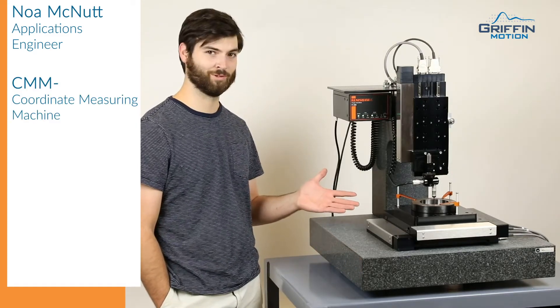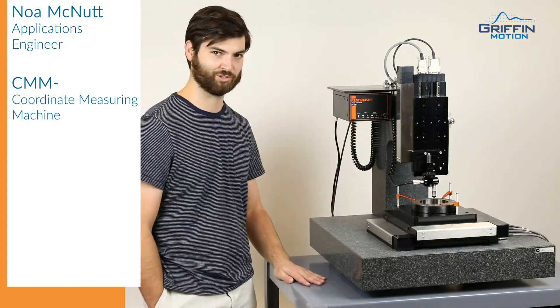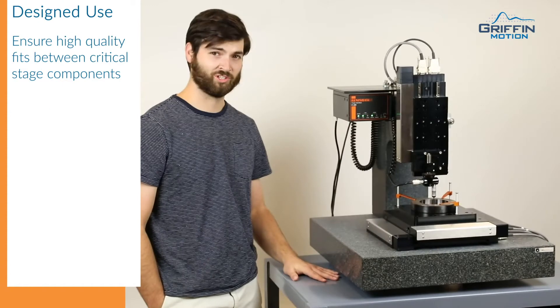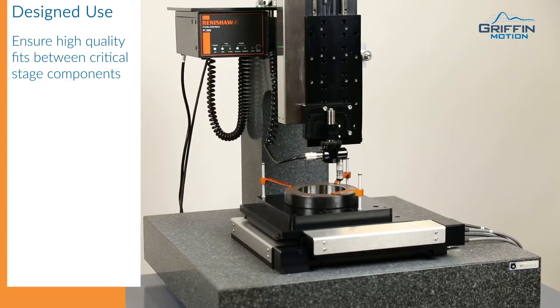Hi everyone, Noah here at Griffin Motion. Today I'll be showing off our custom CMM built with off-the-shelf stages, custom granite, and a simple probe setup from Renishaw. This coordinate measuring machine was designed to measure tolerances on critical parts and pair off parts that fit well together to result in smooth, low drag motion.